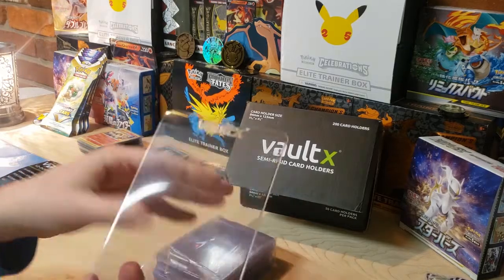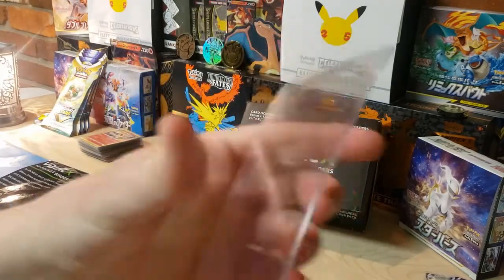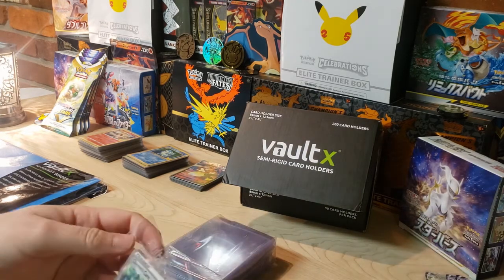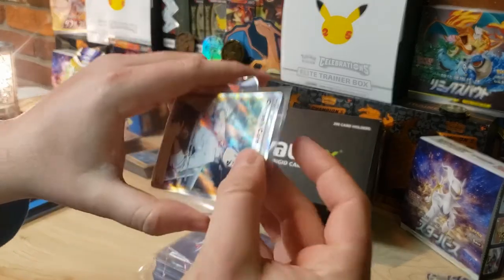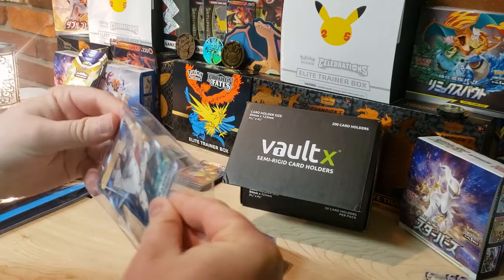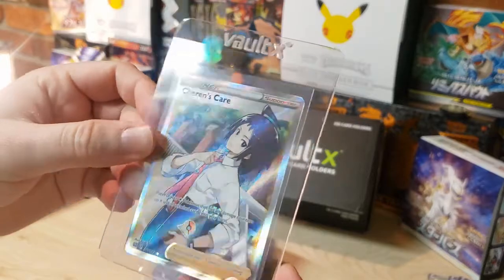A good way to store your cards for grading is in these semi-rigids. Here's a Voltex semi-rigid - pretty sturdy material. Let's throw a card in. I opened some Brilliant Stars not too long ago, so let's put this Shayna's card in here. It's already pre-sleeved with a soft sleeve and slides in really easily - clean, cards protected.